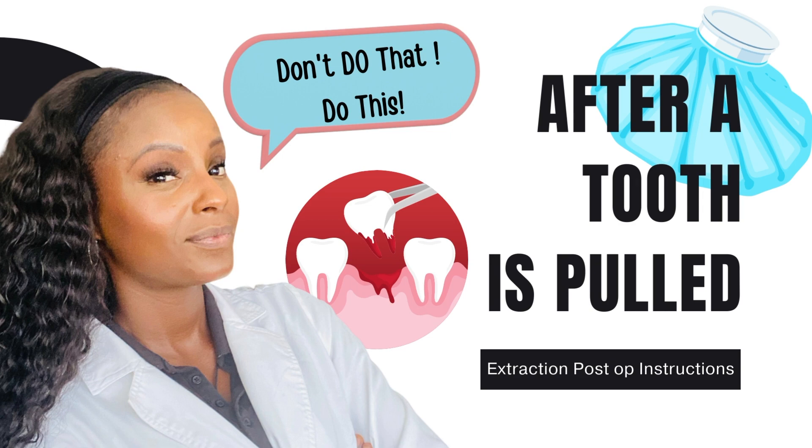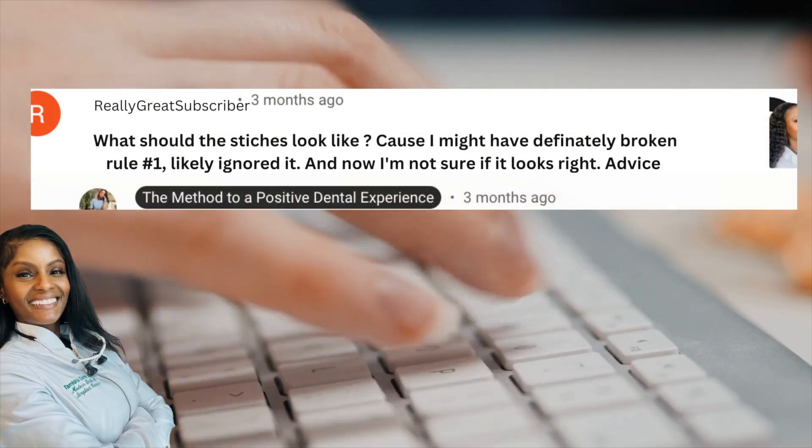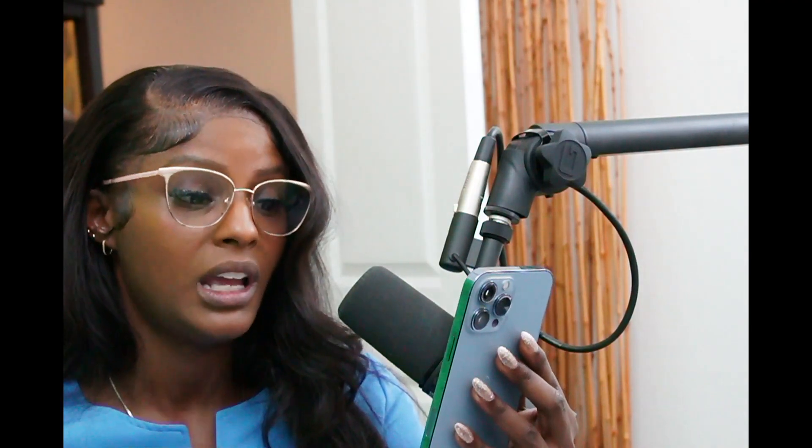Really good video, watch the whole thing. And I remember all of it. I do have a question: what should the stitches look like? Because I might have definitely broken rule one, lightly ignored it, and now I'm not sure if it looks right. Advice.